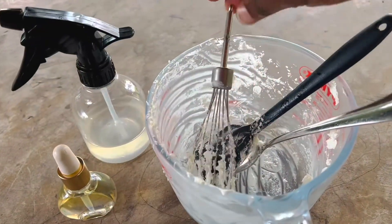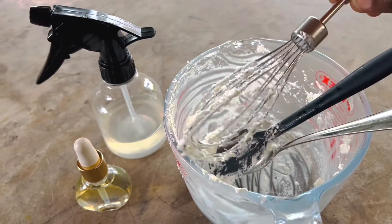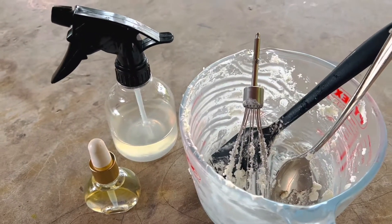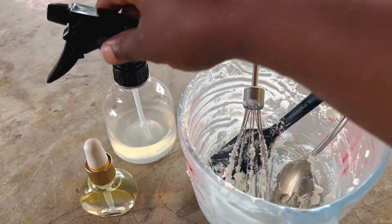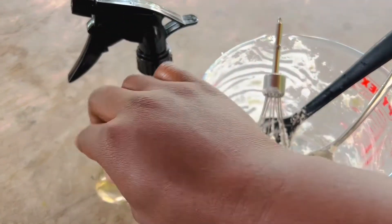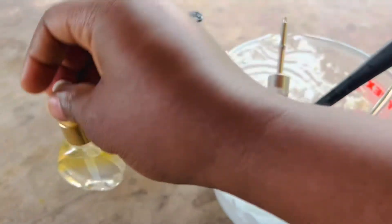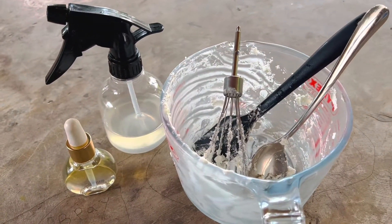Alright guys, this is what we will be using — our cream. We just made our hair cream and I didn't want to waste it, so we'll be using the remaining cream in the bowl for baby Layla's hair right now. We also have our leave-in conditioner and our oil. These are the products we will be using for our hair today.